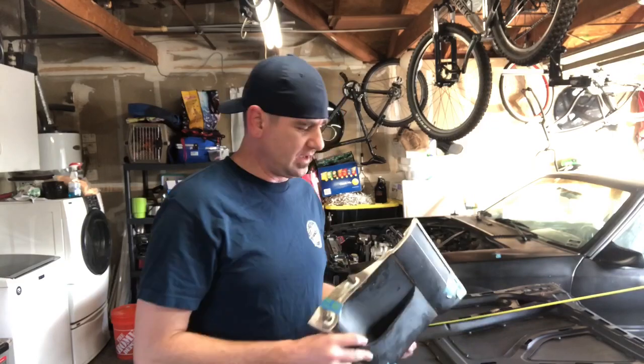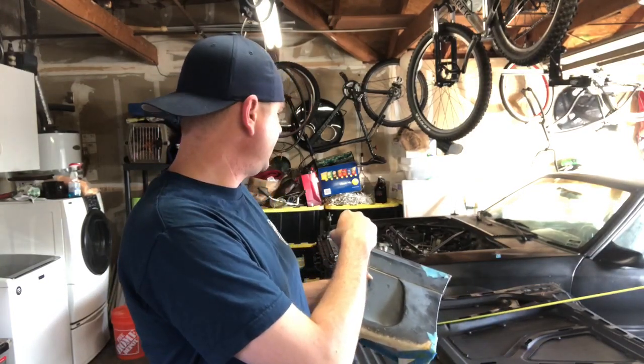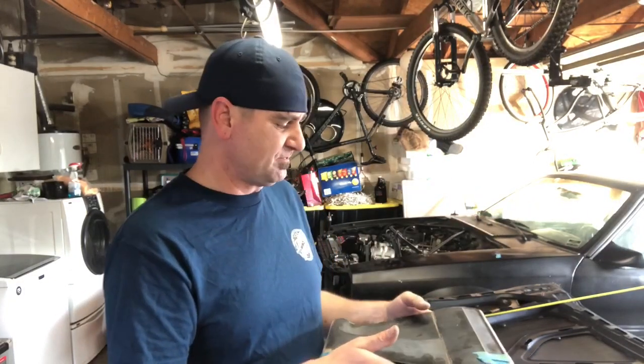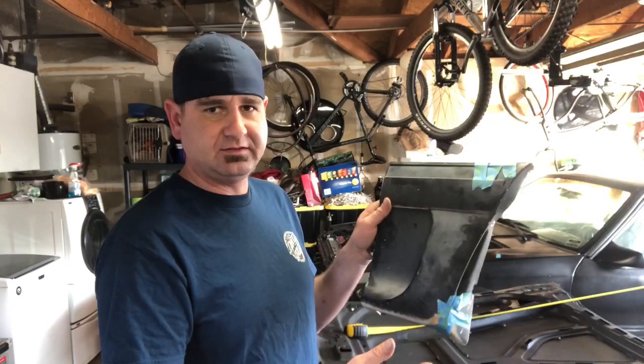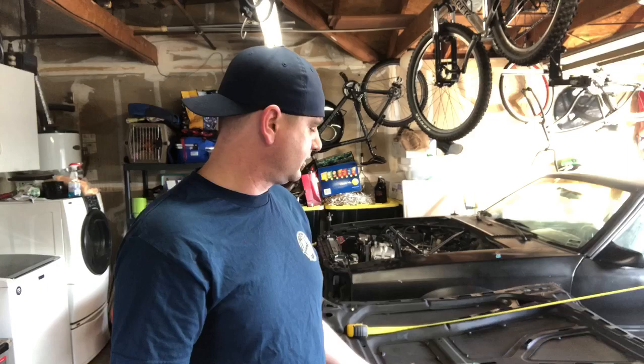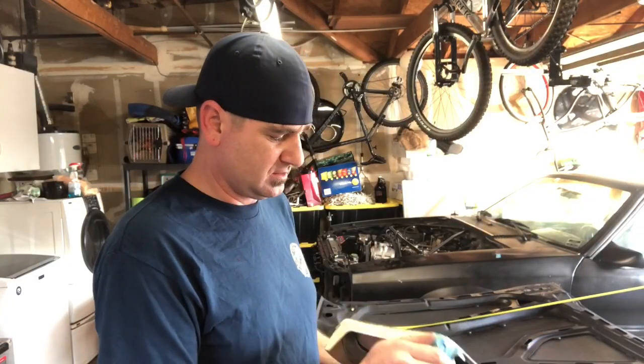Hey guys, welcome back. Today I'm doing a few little random projects. One is that I found a 93 side skirt for the Mustang, because on the passenger side I have a 93, and on the driver's side I have the original one from the 88. So this is a 92-93 with the extra clearance, and this one just happens to also be off a 93. The reason I got this instead of an 88 is because the fenders I put on the car were 90 to 93 — at the time I didn't realize there was a difference.